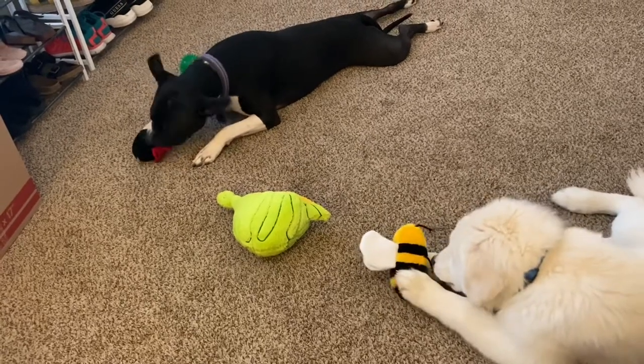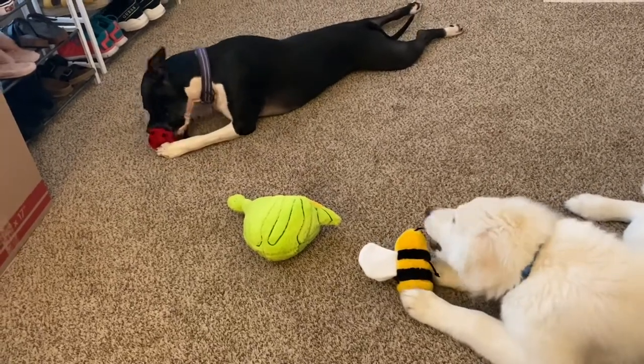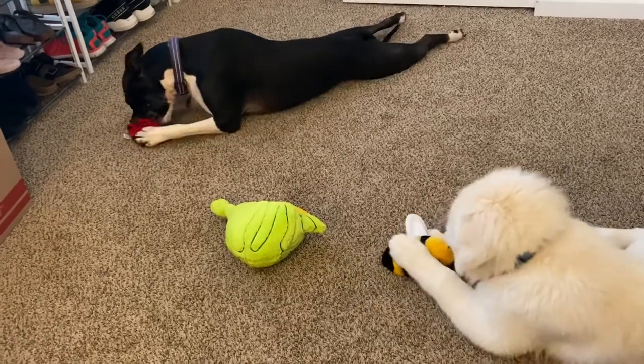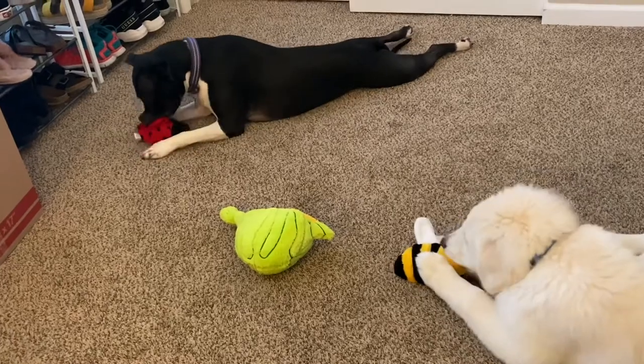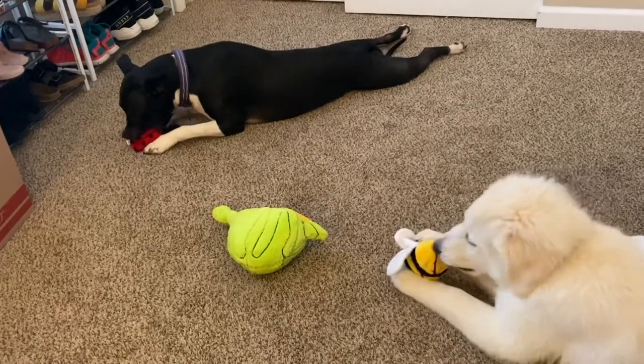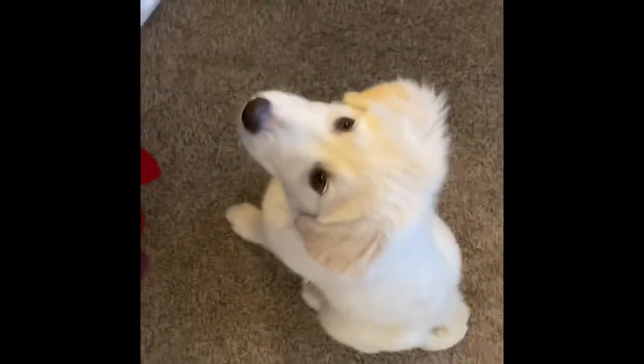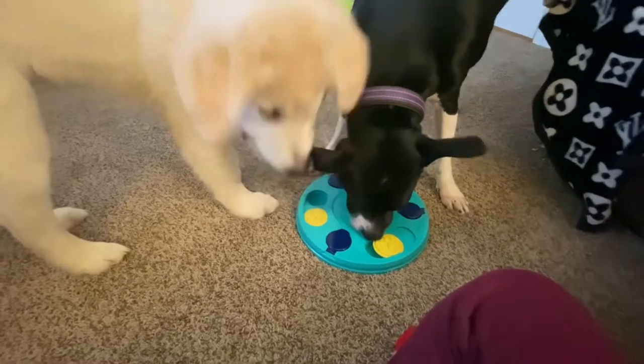Why does Lona go so hard on her toys? It's like she hates the world. Loki's being so gentle with his little bumblebee. Both of their Zippy Paws puzzles are ready — he's been waiting patiently. Come here, Loki.